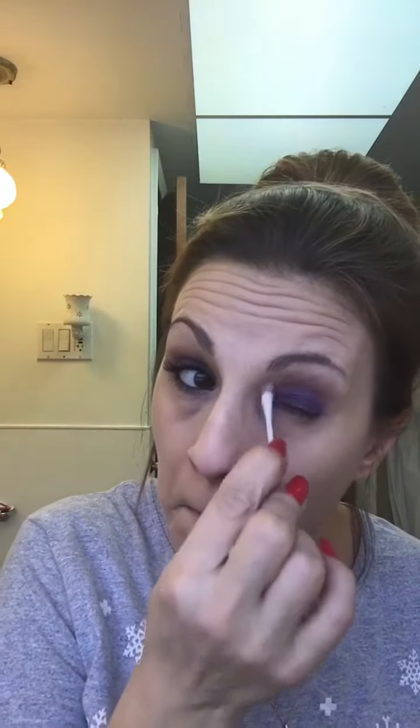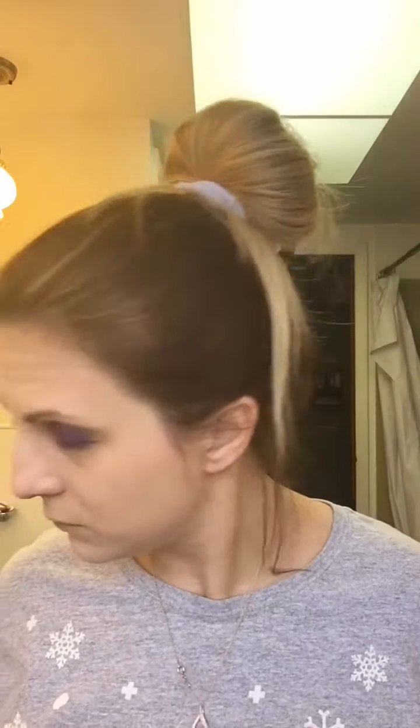I'm just going to clean up where I made a little bit of a mess here. This is why when doing a dark eye, I always do my eye makeup before I do any foundation or concealer. Just a little more cleanup.